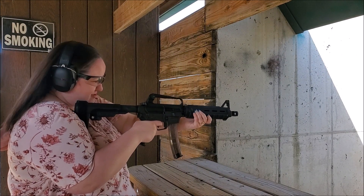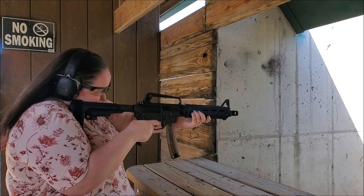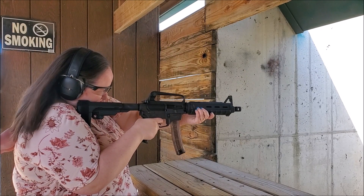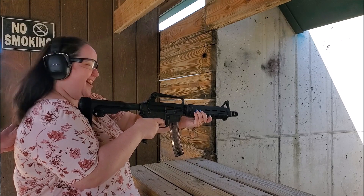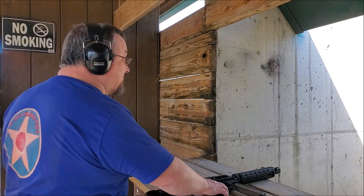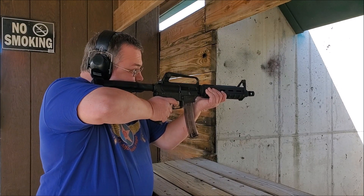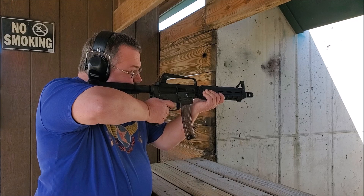There you go. Do it again. Did I hit it? No, you're still low. Yeah, there you go — you got it twice. Finish it up if there's any left. Yeah, finish it up.